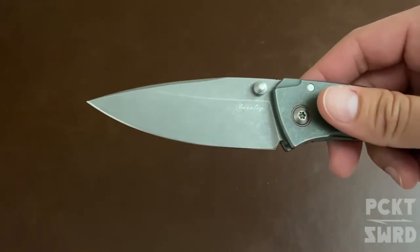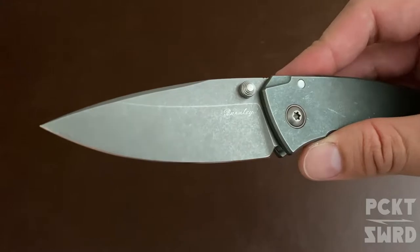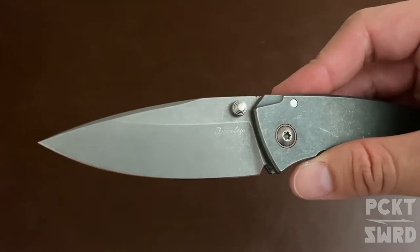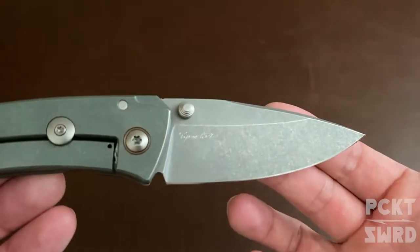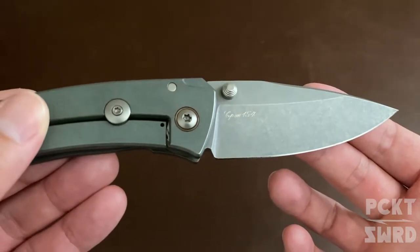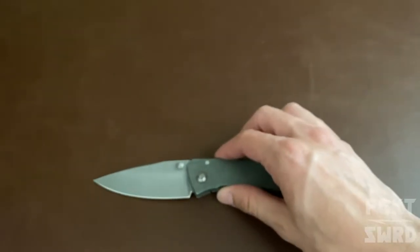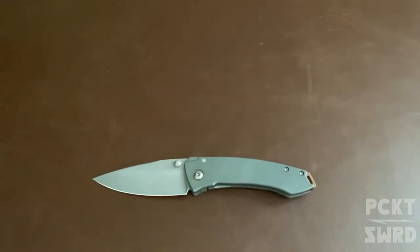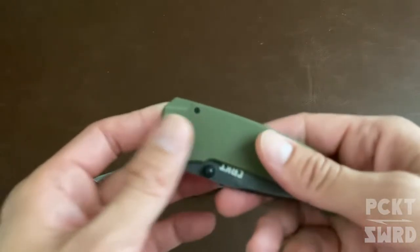This one has a stonewashed finish — the user finish. You can see the Burnley signature there and it has the blade seal on the back. It's a really lovely knife. The production model is really what made me want the custom, and they have a lot of similarities.